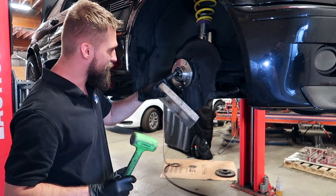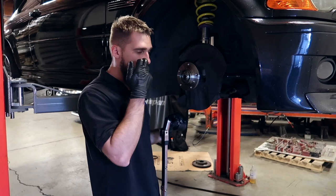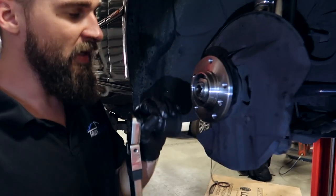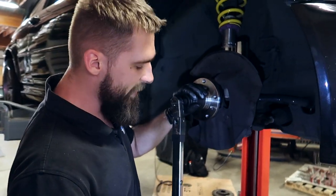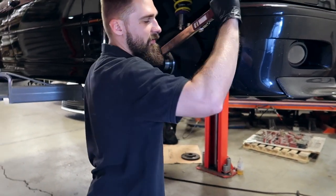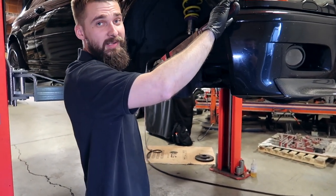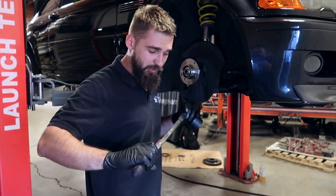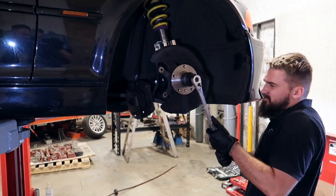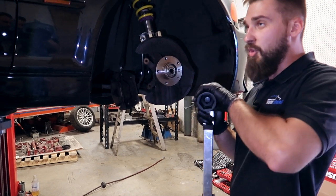Try to slide the hub on — it's not going to go on as easily as it might sound. A good idea is to take some sort of flat surface block. Obviously you can't get it all the way on just by knocking on it because the spindle starts to poke out, so the next move is to take the actual nut, put it back on, and torque it down to 214 foot-pounds. Then you loosen it up and repeat the process a few times until it's properly seated all the way down.